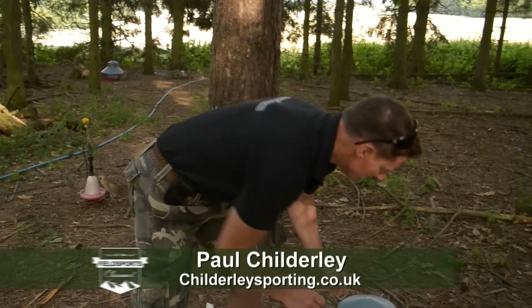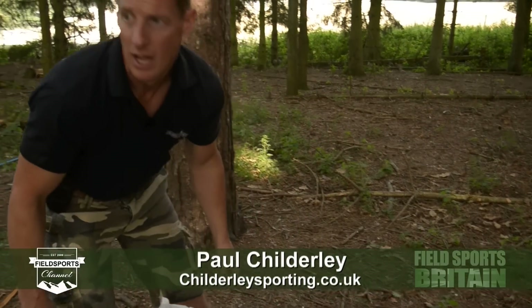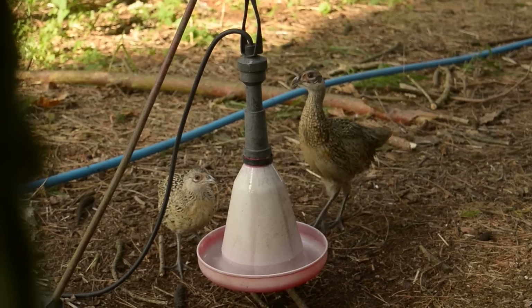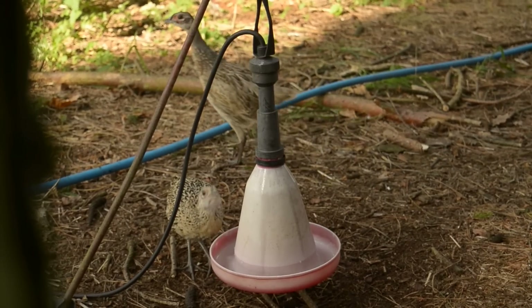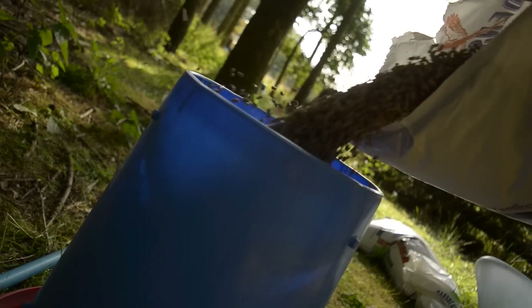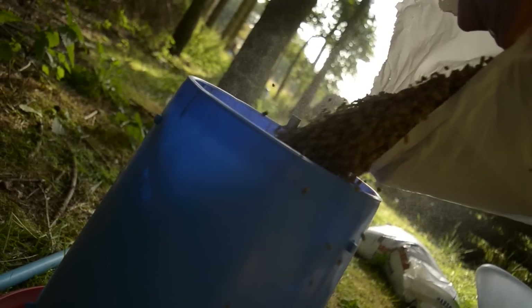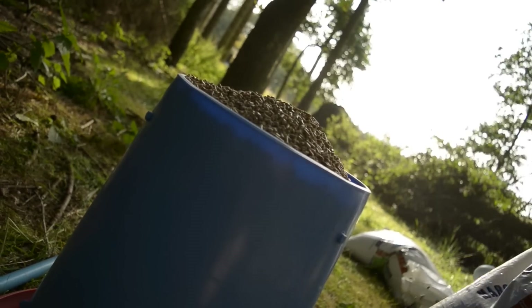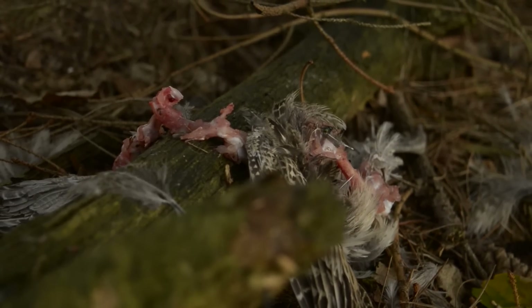Flat out now — all the birds in. Just got these birds in this week for the buttermilk shoot, slightly later than usual. We are full up and it is literally all hands on deck. Paul's job now is to keep his birds fed, watered and safe. And at this point we should mention the B word — buzzard — which he can't do anything about, and the F word — foxes — which he can.